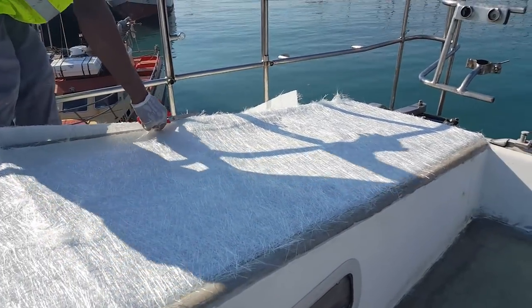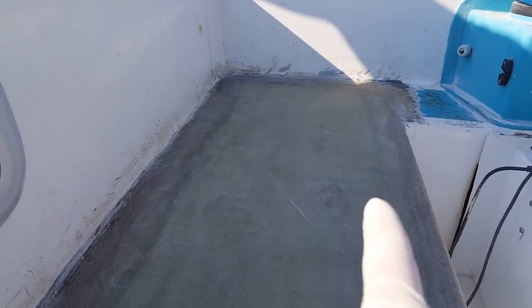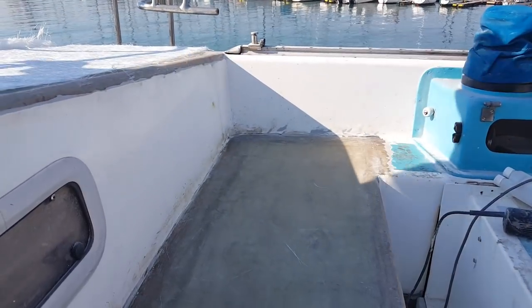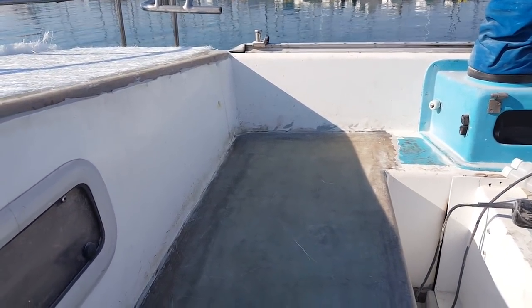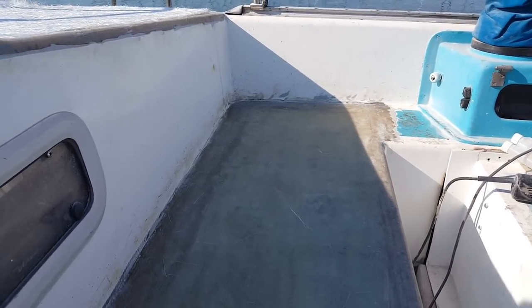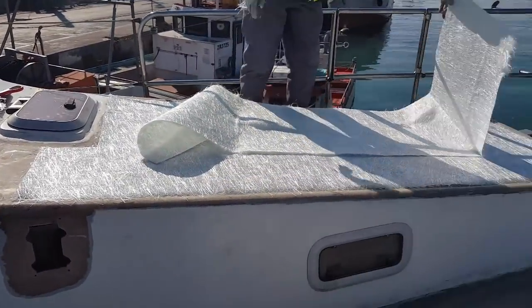We've already done all the deck replacements in there. What we're doing now, as you can see if you look closely, there's still a little bit of gap on the inside. So we're going to lay another layer on the inside to do a little bit of a build-up, and we'll do a last wrap over with peel ply, then some slight fairing. I want to limit the amount of fairing because the glass is more resistant to cracking than the fairing is. Then we'll put a pool coat on top of all of this.